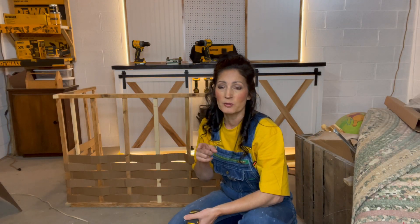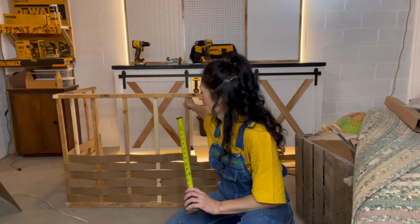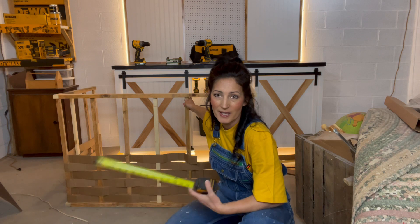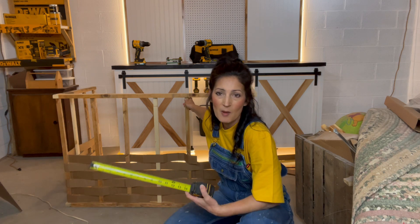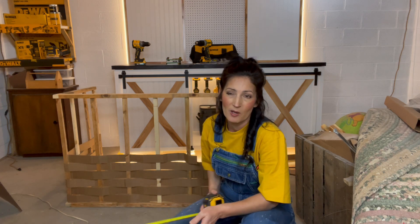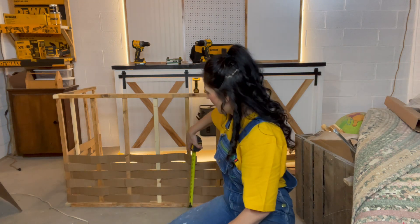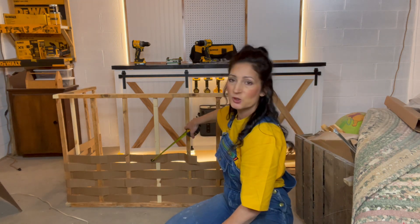I used pocket screws and pocket holes. I ended up using regular screws because the Kreg screws are more expensive and I didn't want to spend like fifteen dollars worth of screws on something they're probably going to throw away or burn afterwards.